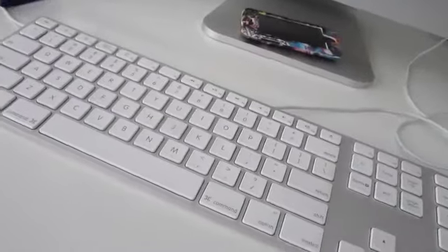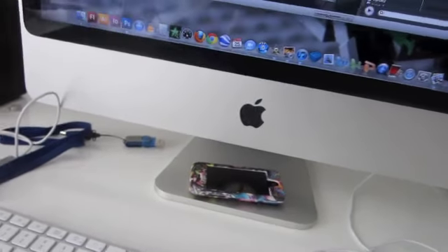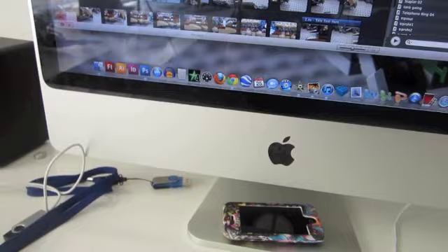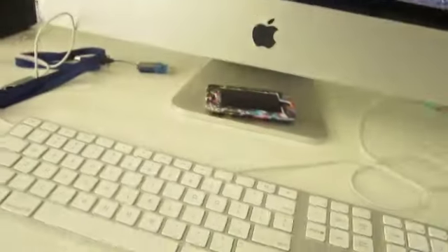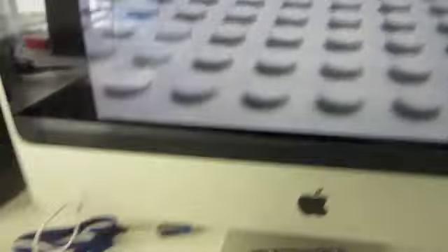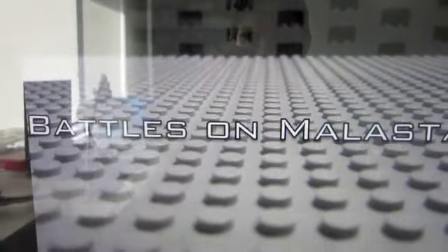Let me just show you this - get to the right bit. So like, there's a reflection on this. It just comes over here - Rex gets in and gets off of this. I'm not sure if you saw that - battles on Malista.